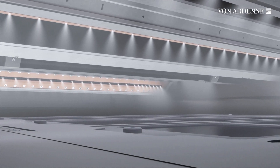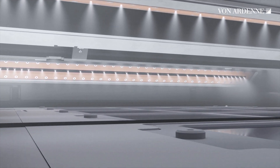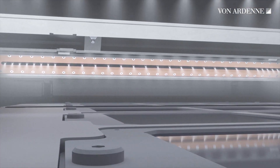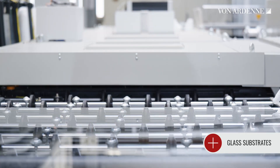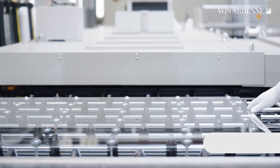Another benefit is that the HIS600 is suited for many different substrates. You can place wafers, glass substrates, injection molded parts, and 3D components in the carrier. And if you want, you can also move glass substrates through the system without a carrier.